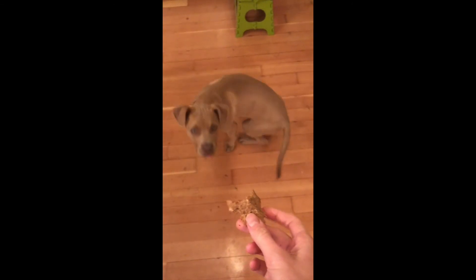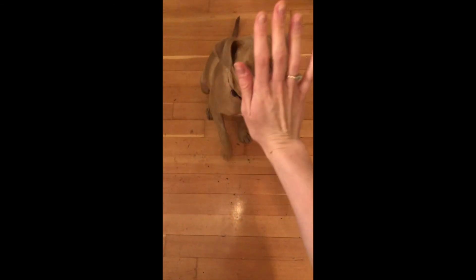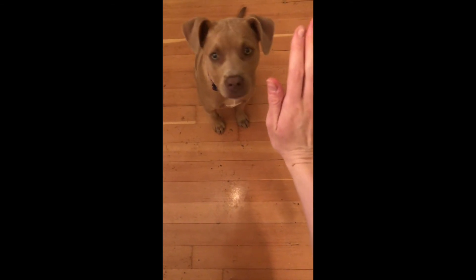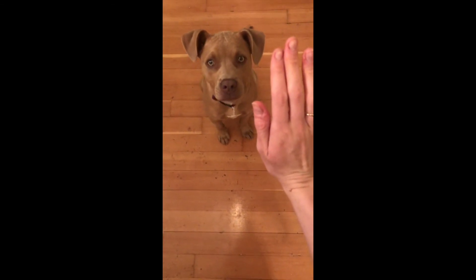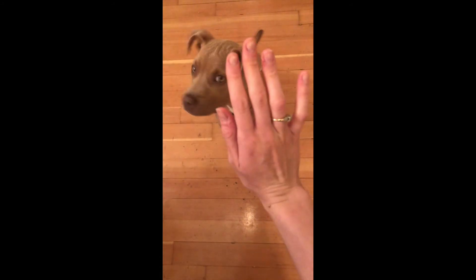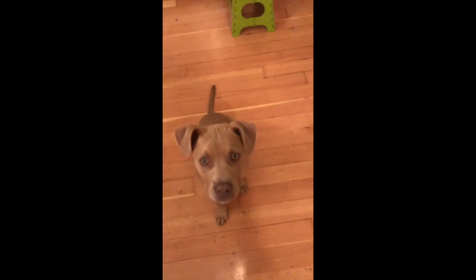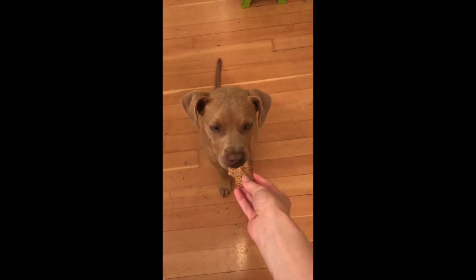Goosey baby, do you want a treat? Goose, sit. Goose, high-five. Good. Here you go.